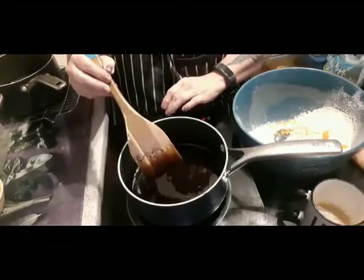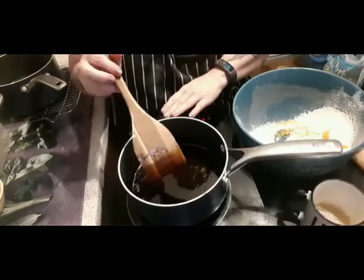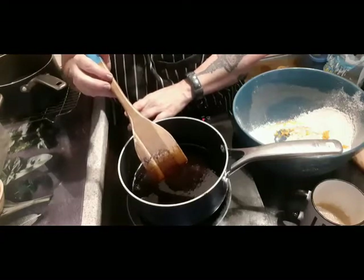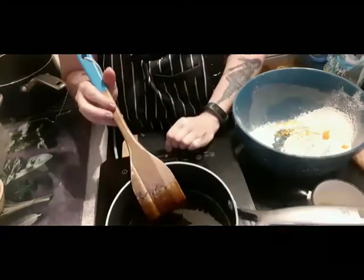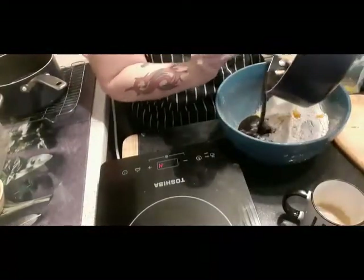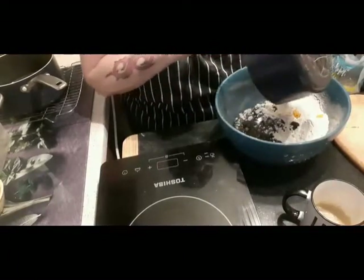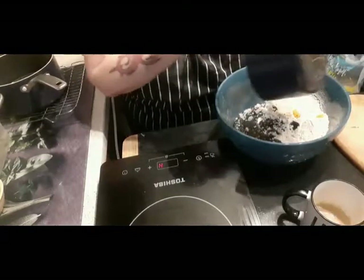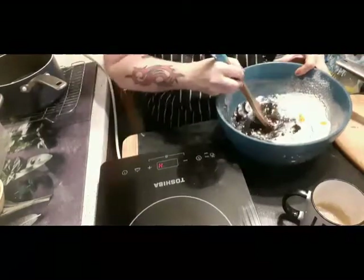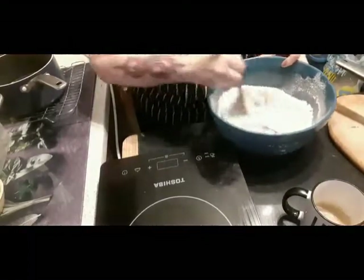Turn that off — it has not boiled. If you boil it, the sugars will start to set and crystallize, and once they've done that they are no good at all. I'm going to pour that into the bowl and scrape it all out — don't want to waste anything.